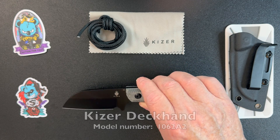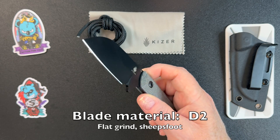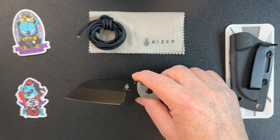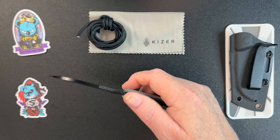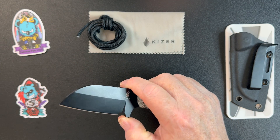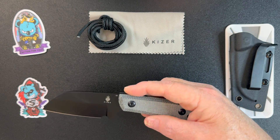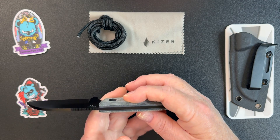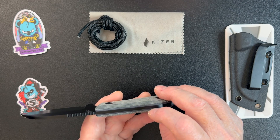Now this is what they call a compact fixed blade. The blade on this is D2 steel, full tang. The blade style is a sheep's foot, and it does have a flat grind. You do have nice jimping on the back, and you do have a fairly good sharpening choil right here. Now the handle material on this is two different materials. The outside is micarta, but inside that is G10, in between the micarta and the blade itself.